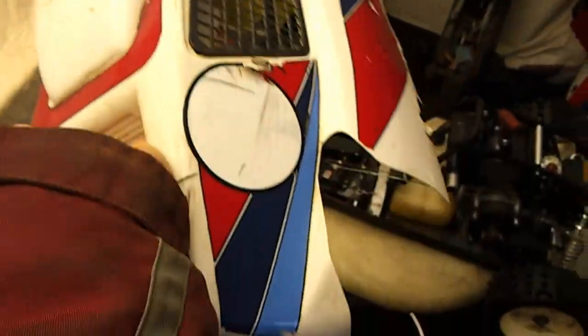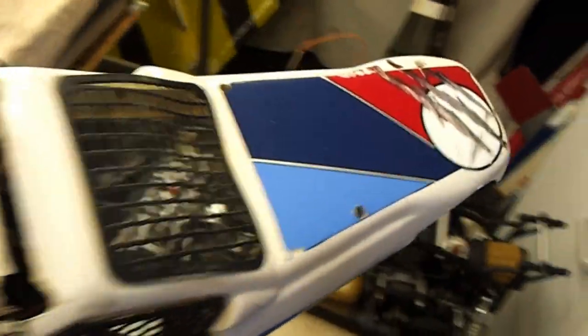Here's the body shell. Now the body shell has definitely seen better days. You could get a new one, but I've personally never bothered — I'm quite happy to put that on.